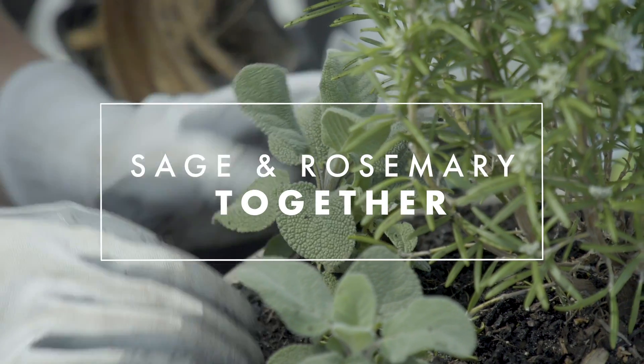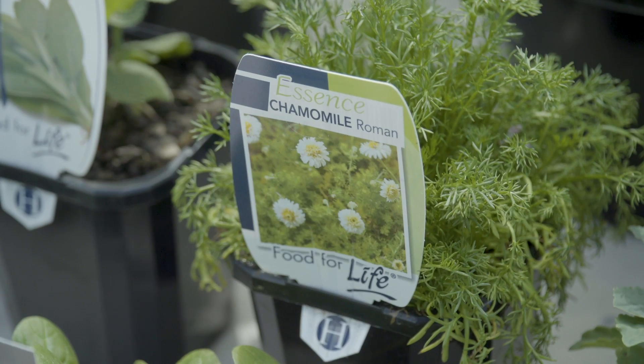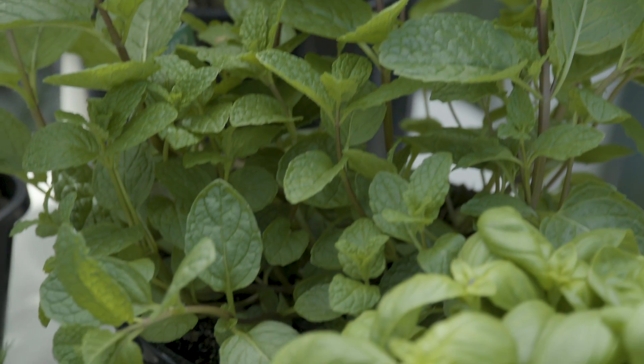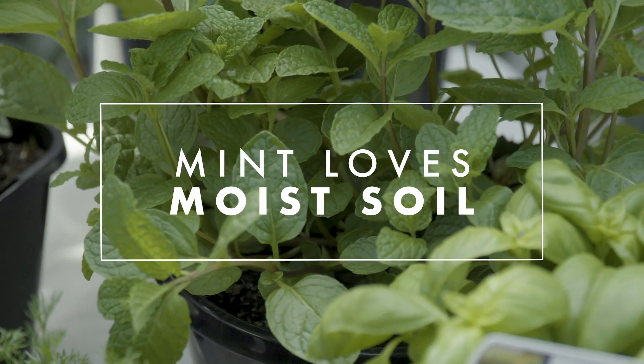For our tea edible garden, we'll be putting a few things in together: mint, lemon balm, peppermint, and chamomile. The mint family are really good pest controllers, so peppermint, lemon balm and mint will work wonders in any garden. Your tea edible garden likes full sun to partial shade and moist, well-draining soil.